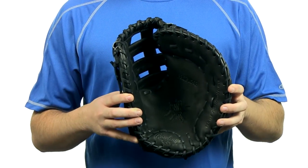This pattern is worn by Prince Fielder. It does have a really nice game-ready feel and it comes with free shipping. You can get yours today at JustBallGloves.com. We'll see you there.